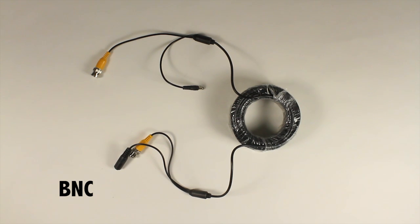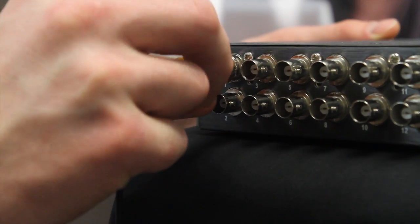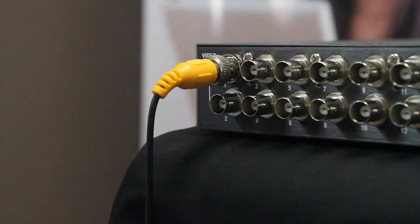BNC video inputs are used to connect the video signal from BNC cameras to the DVR. To connect the BNC cable, push the cable in and twist clockwise.